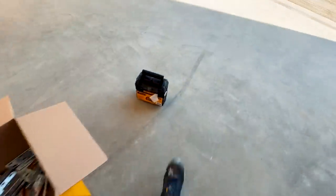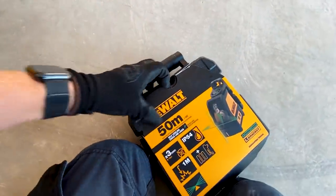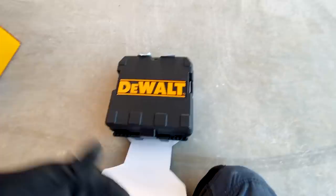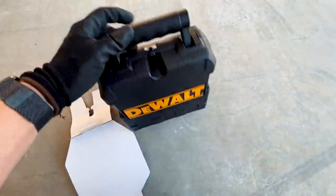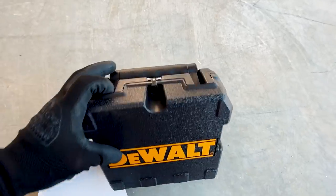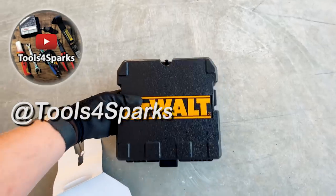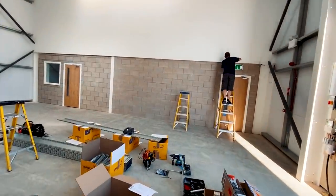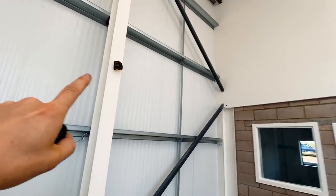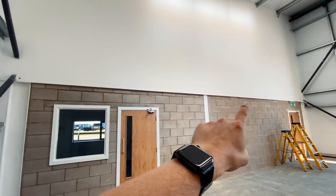I'm going to get the laser level up. I've bought myself a new green laser level because my old red one that I've had for a few years has packed in - well the horizontal line on it has packed in. So I'll get it cracked open and let you know how I get on with it. It's so bright in here - it's like the sunniest day we've had in weeks so the laser hardly shows up.